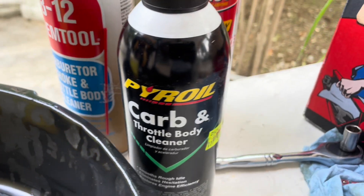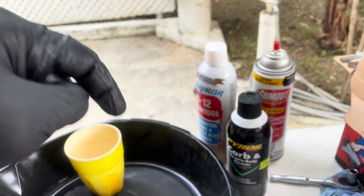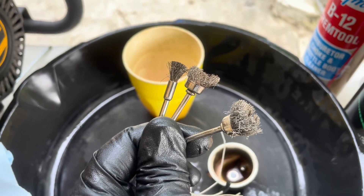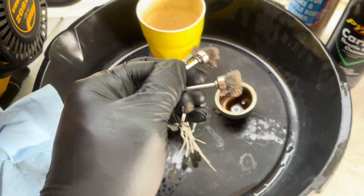Use your favorite carburetor cleaner product — if you don't have any, you can find some linked in the description below. Grab some wire brushes for those tough areas and some carburetor cleaning kit brushes for those tight spaces.